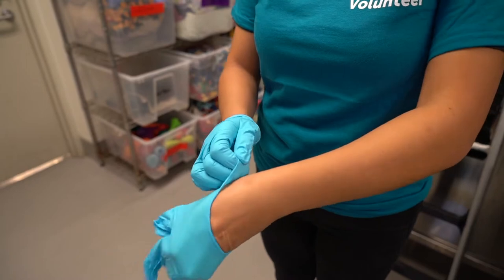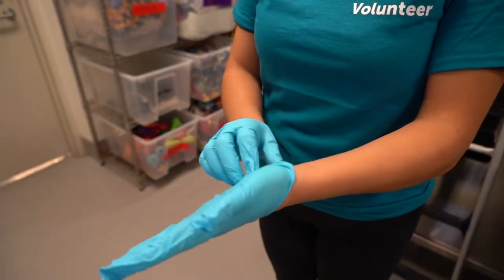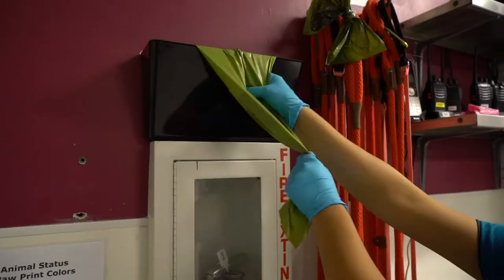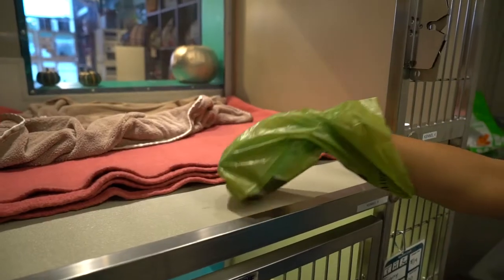Spot cleaning happens when a dog returns to their kennel. Always start by putting on a new pair of gloves. You then want to check the kennel and remove any debris or messes that happened overnight.